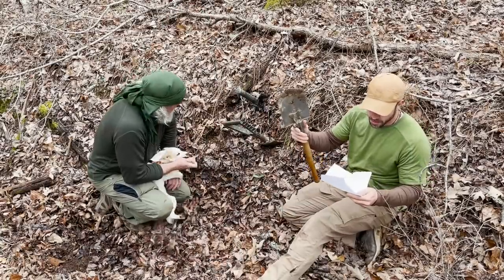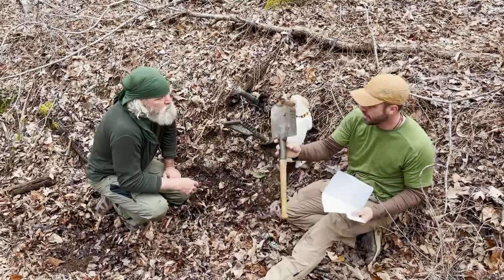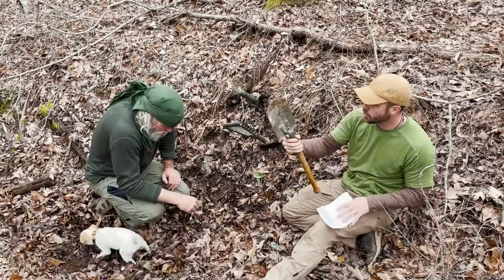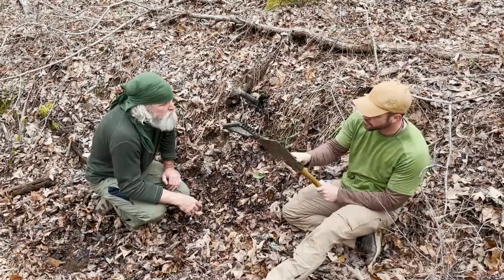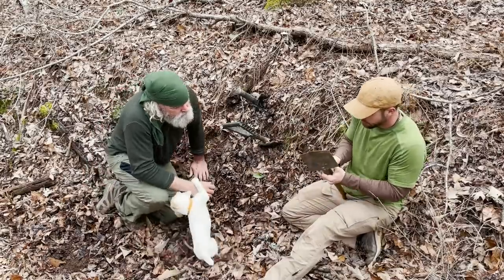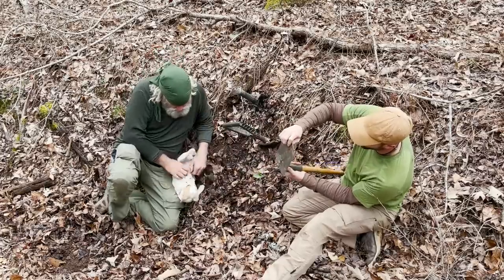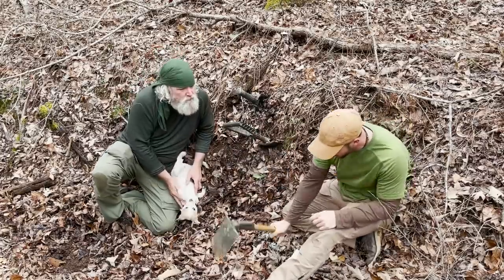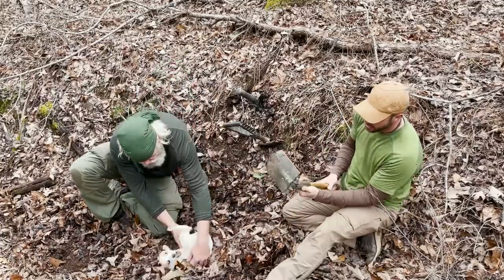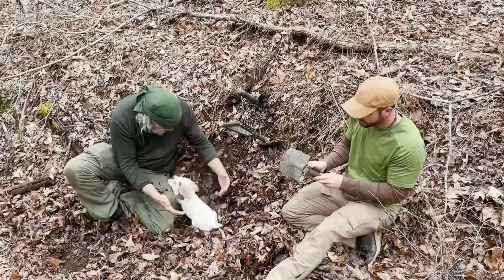This shovel right here is a German-made shovel. It weighs about three pounds by itself — super, super durable design, really sturdy. It can be adjusted by pushing the pin and rolling it to a 90-degree angle where you can actually dig kind of like a hoe or a mattock, and it's also got a pick here that can be engaged.